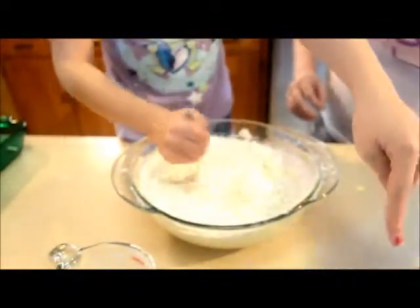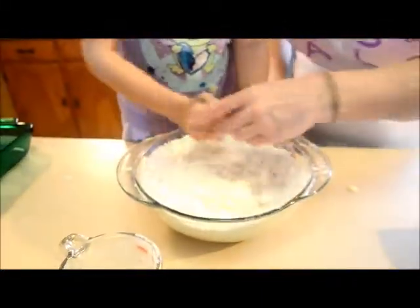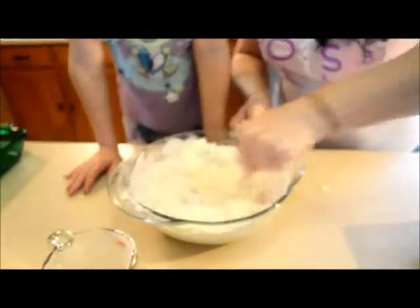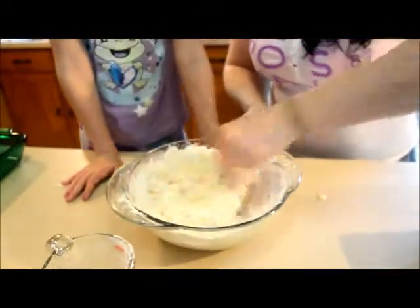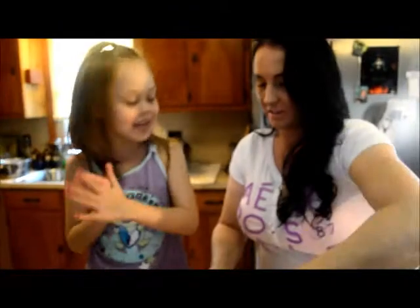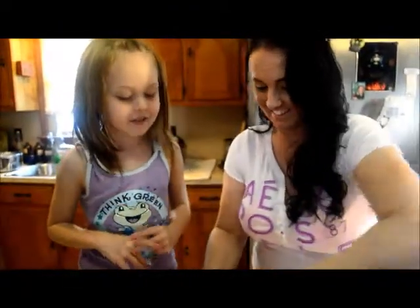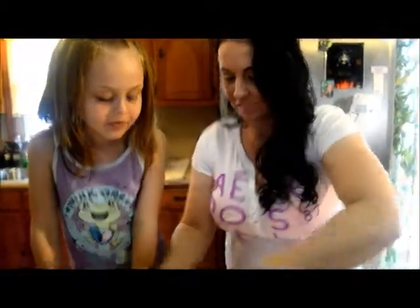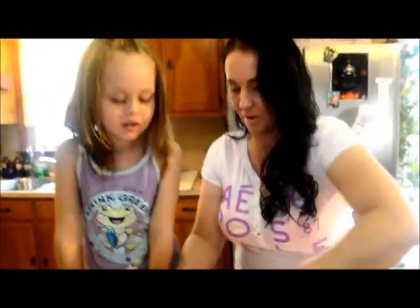We roll them in balls — let grandma help you just a little bit. Tell everybody what you love about these cookies. They have sugar in them, they taste so good, they have cinnamon in them, and they have everything that I like.